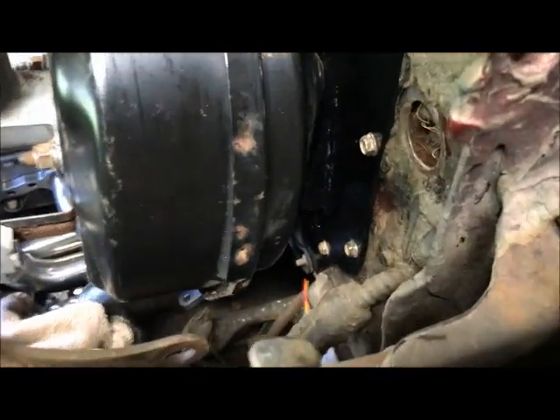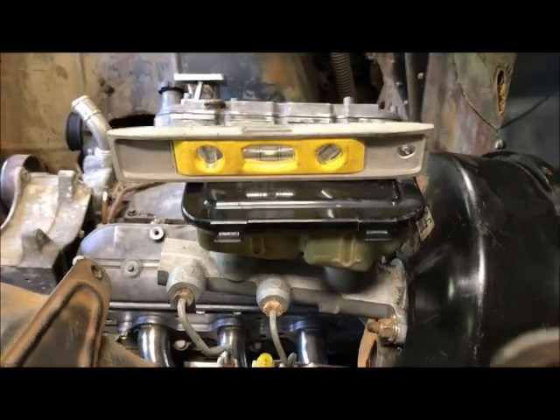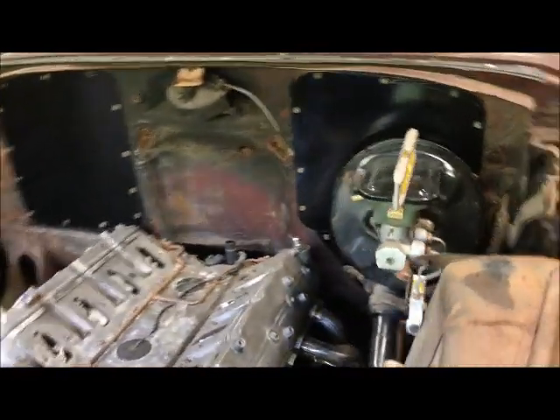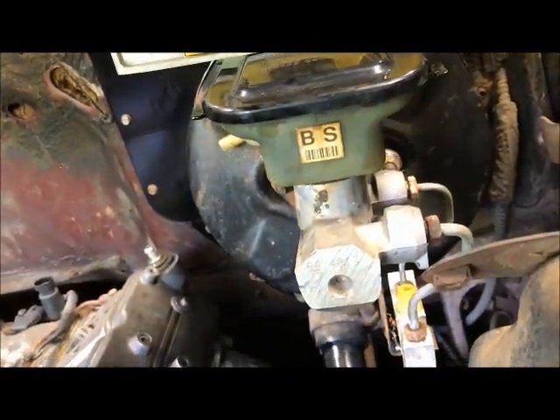Out front, with the angled mount, the master cylinder is now level, which is perfect — that's what I want. Is it really necessary? I don't know, I've seen people just smack them on the firewall and it's crooked, but I just don't like it. So I want it level, and side to side it's also level.